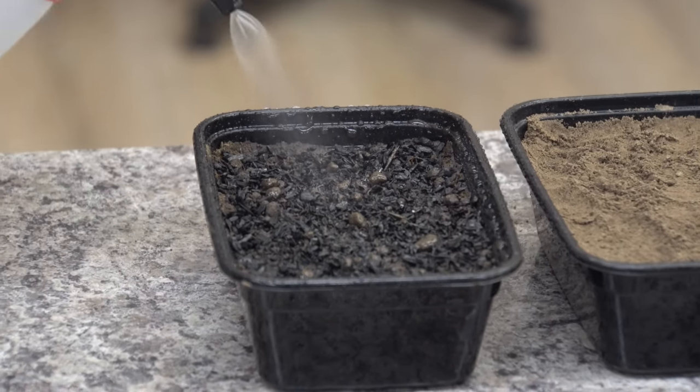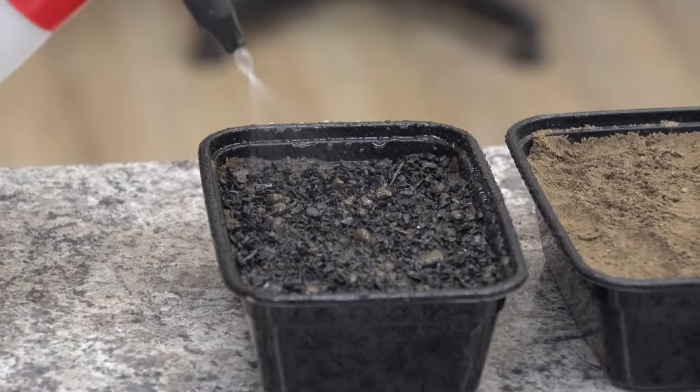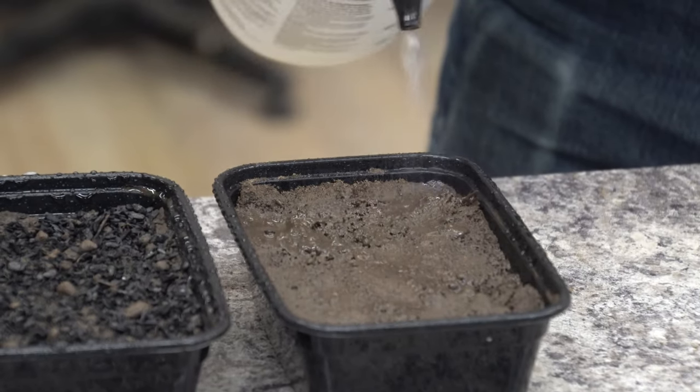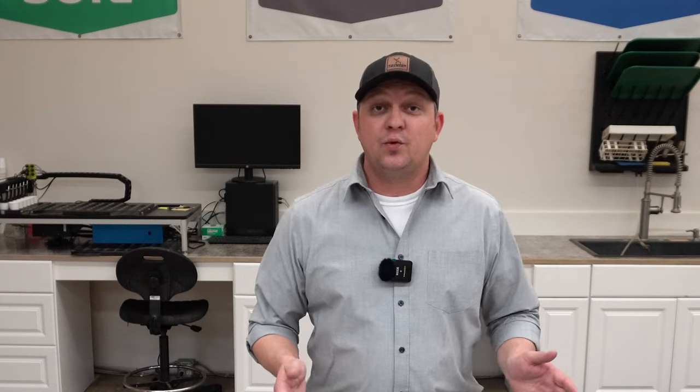We did this in a replicated study like we typically do. We added the biochar, we watered it in, and we had an untreated soil — the same soil — which got the same amount of water. Then we waited one week and took multiple soil samples and analyzed those for available nutrition.